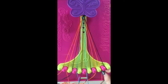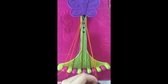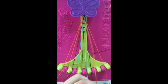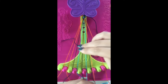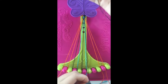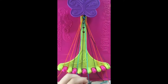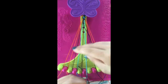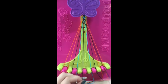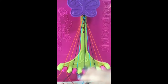Step number six. Take string number ten and make five left-handed double knots with strings number nine, eight, seven, six, and five. Leaving the string in slot number five.